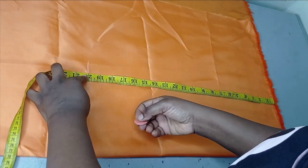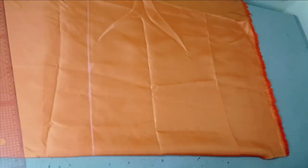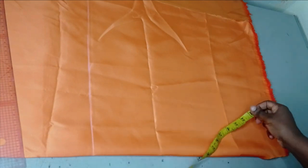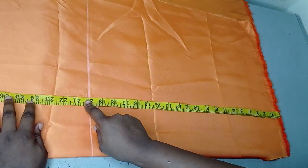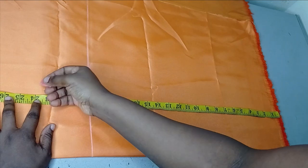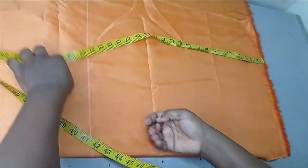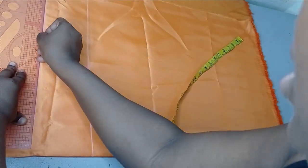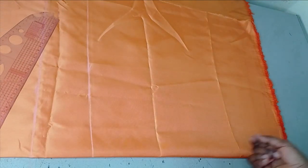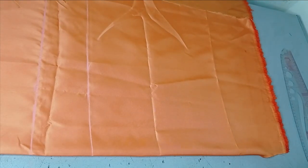I'm marking my 20 inches and drawing a straight line. If you want it bigger you can draw up to 24 or 25 inches. I'm going to increase mine by four inches to make it 24 inches, so I'll have a bigger bow — about 12 inches upward and 12 inches downward at the waist. You can also place this bow anywhere you want or even use it to beautify a space.